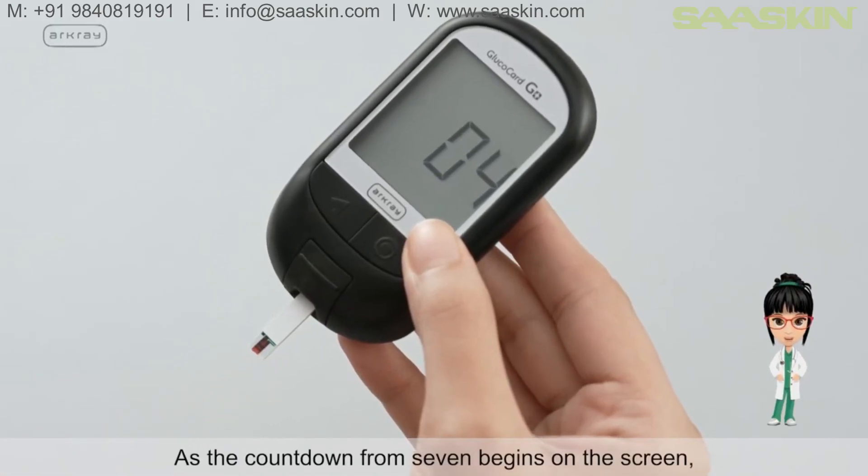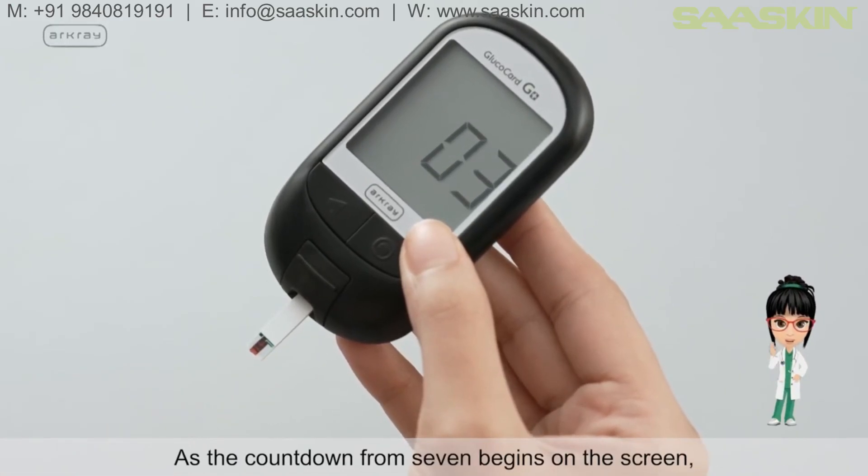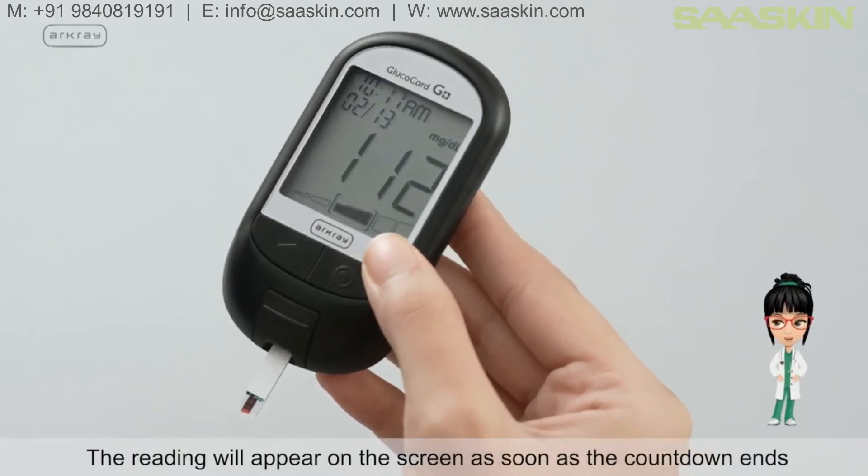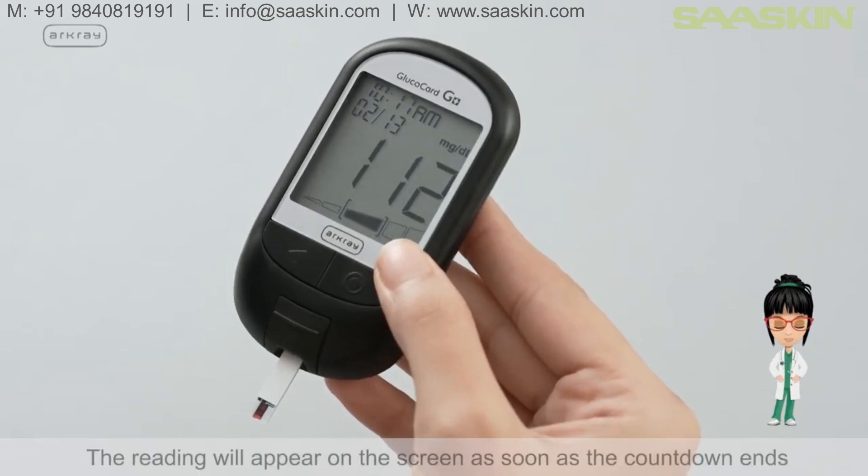As the countdown from 7 begins on the screen, remove the device with the strip from the blood drop on your finger. The reading will appear on the screen as soon as the countdown ends.